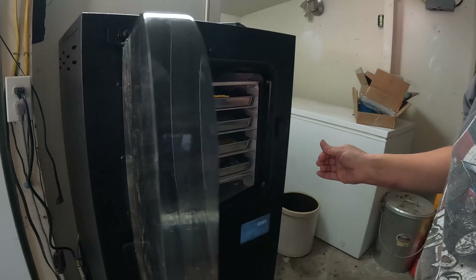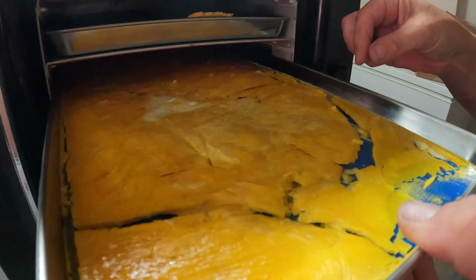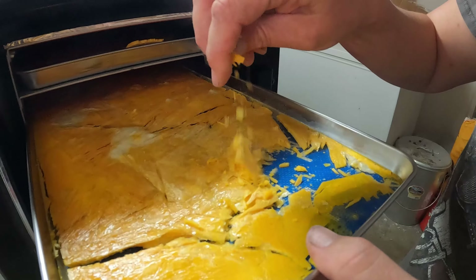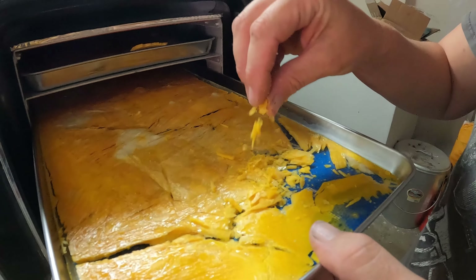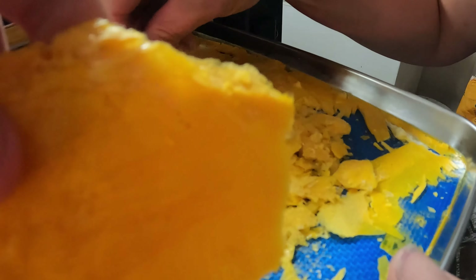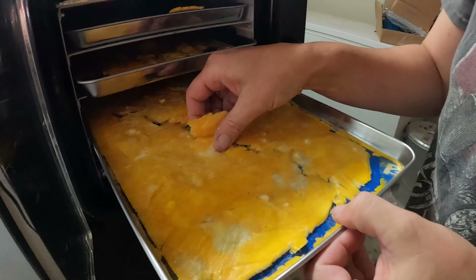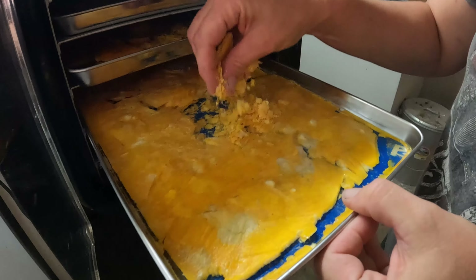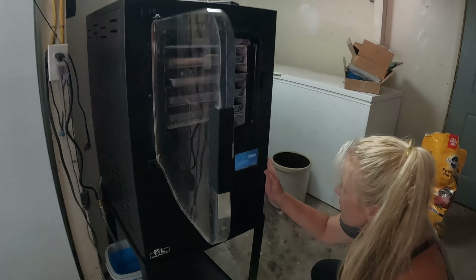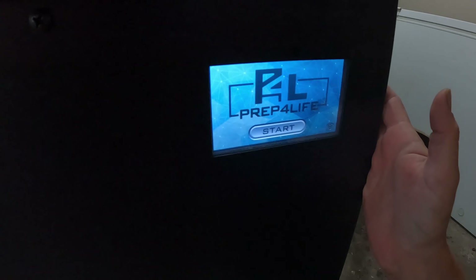It popped open easy. The sensor is in the middle tray here, so we're going to check this one. Oh my goodness, look at that — it just crumbles! That's amazing. It's definitely dry, it does not need any more dry time. Let's check this other tray just to be on the safe side — oh yeah, everything just crumbles. This is so exciting! We do not need any more dry time, so we go ahead and complete that and the machine just shut off.